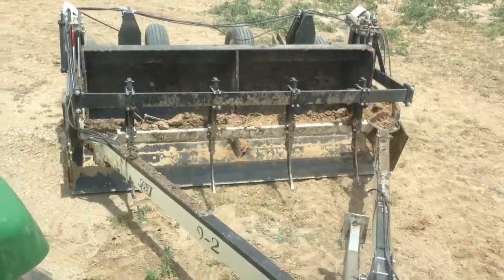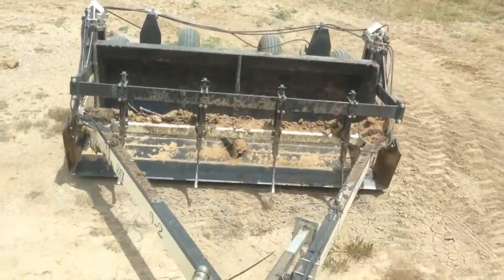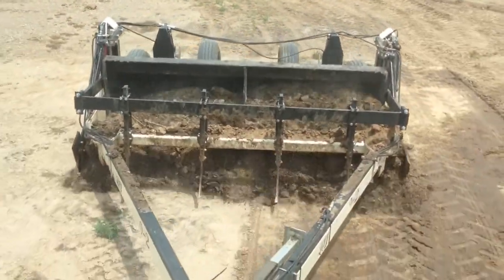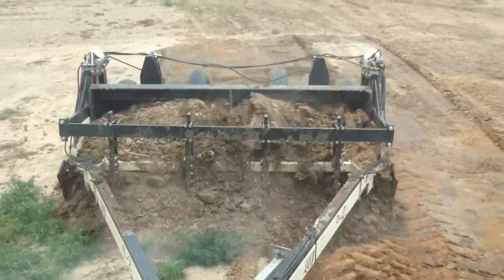We want to be able to show you how easily it will peel up a clay layer, and therefore it will do the same thing in the feedlot while it's peeling up the mirror layer.